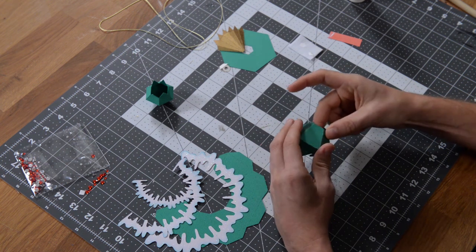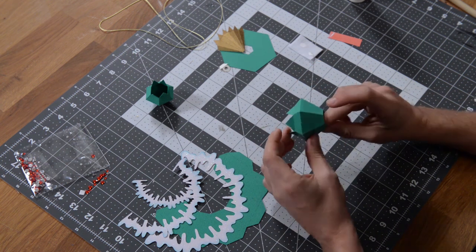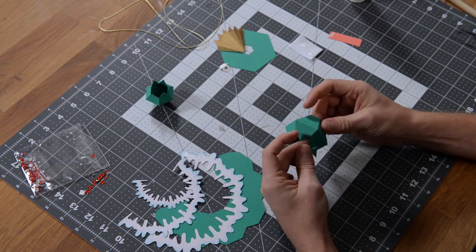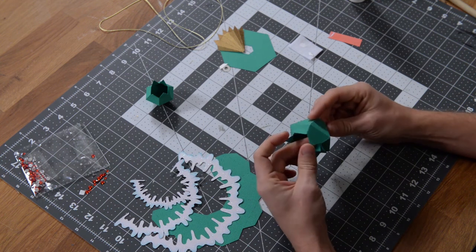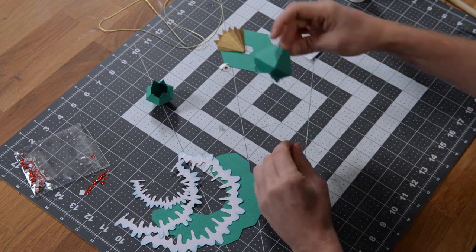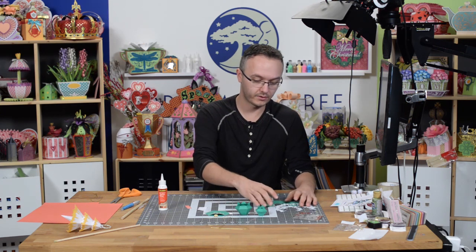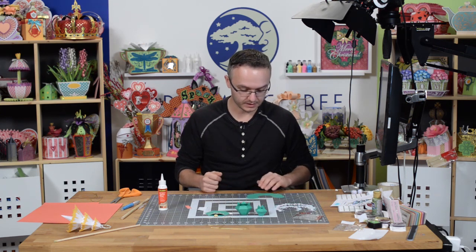Your finger should be able to fit in there no problem. There is your second section — these tabs we're going to leave alone because we're going to use them to glue this section to the bottom section. So we've got two sections complete, on to the third, which is the easiest.